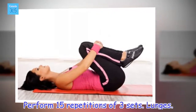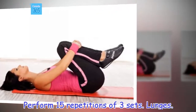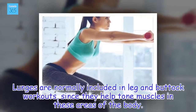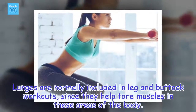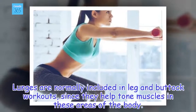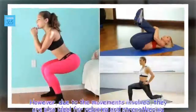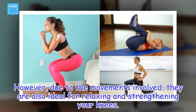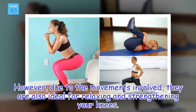Lunges. Lunges are normally included in leg and buttock workouts, since they help tone muscles in these areas of the body. However, due to the movements involved, they are also ideal for relaxing and strengthening your knees.